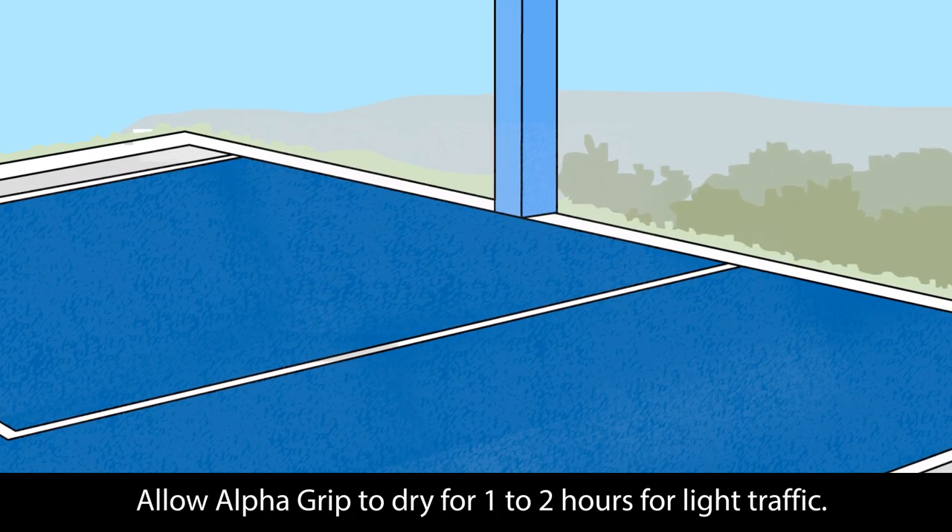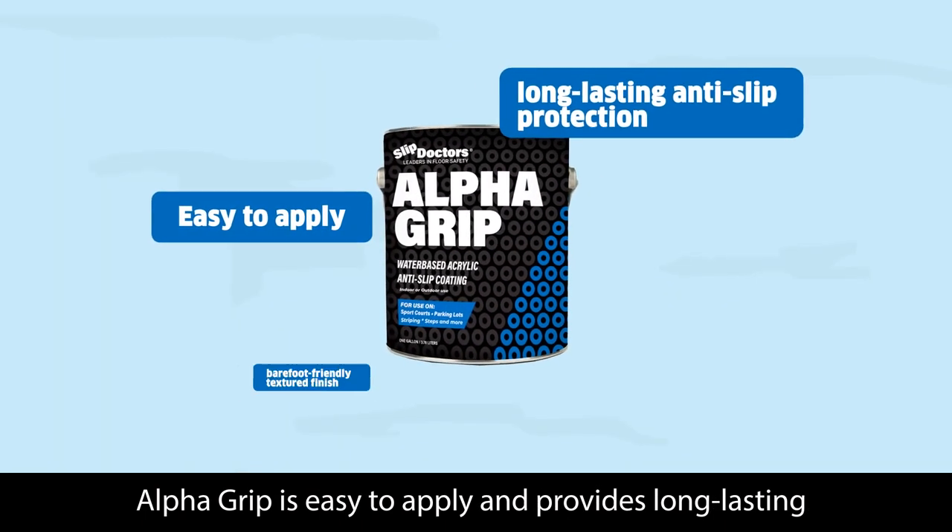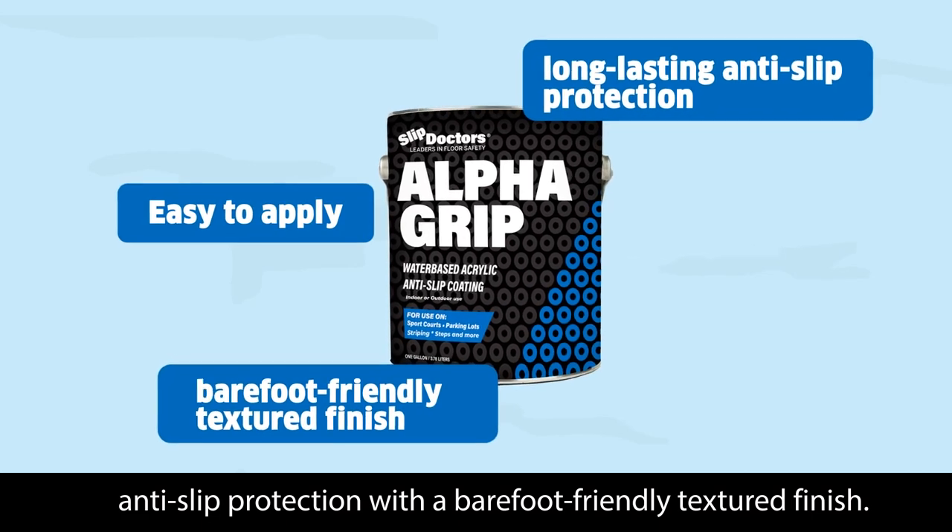Allow Alpha Grip to dry for 1-2 hours for light traffic. Alpha Grip is easy to apply and provides long-lasting anti-slip protection with a barefoot-friendly textured finish.